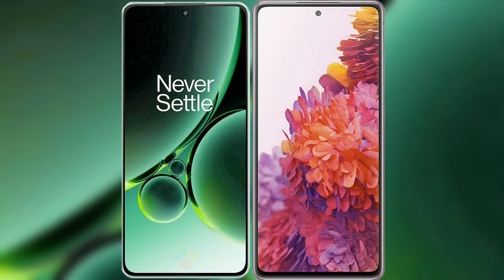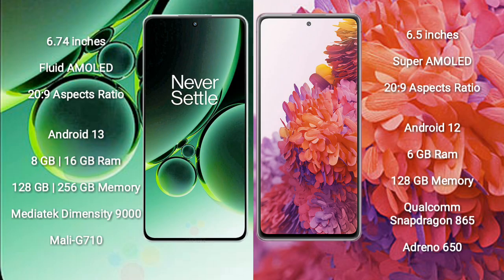I will compare the new OnePlus Nord 3 with Samsung Galaxy S20 FE. OnePlus Nord 3 comes with a 6.74-inch flat AMOLED display and aspect ratio 26 to 9. Samsung Galaxy S20 FE comes with a 6.5-inch Super AMOLED display and aspect ratio 26 to 9.